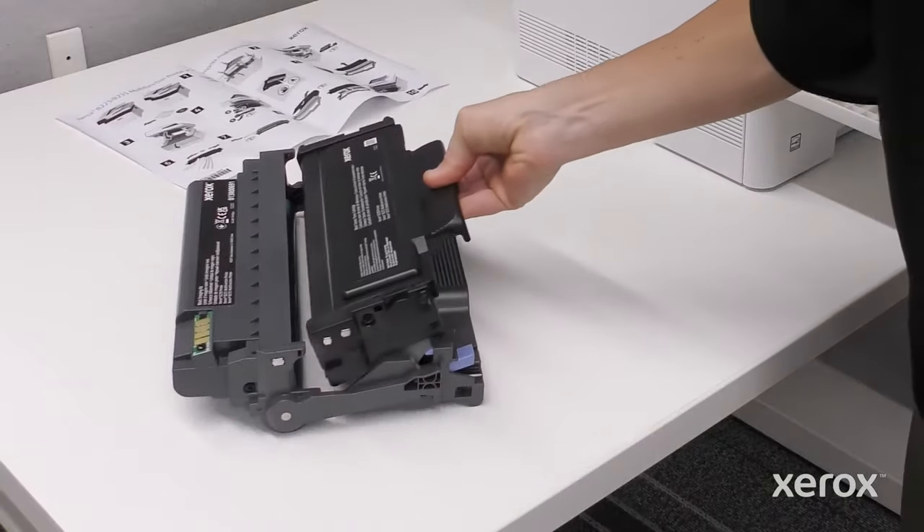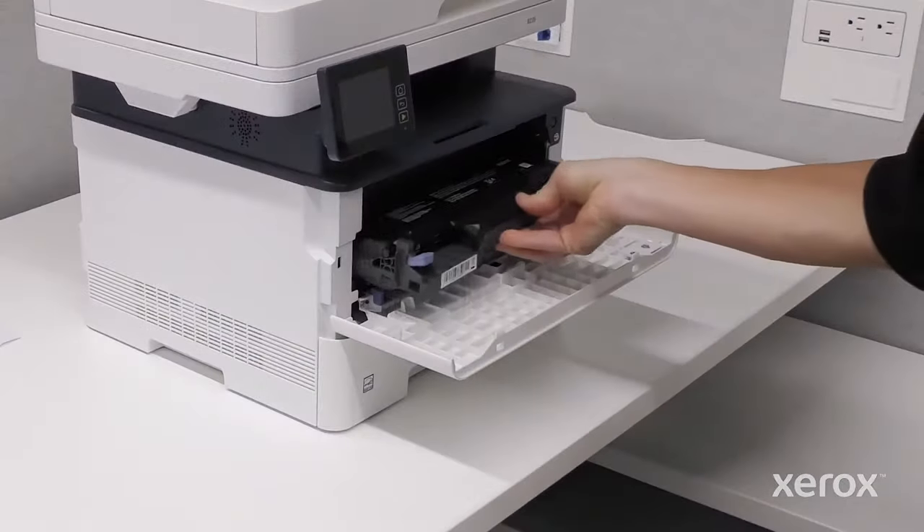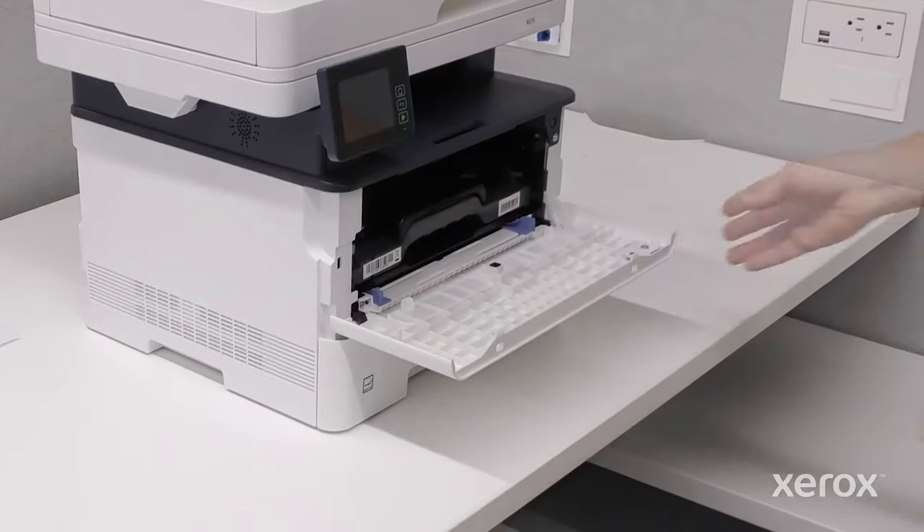Insert the toner cartridge into the imaging unit and push down until the cartridge is seated. Insert the imaging unit into the printer and close the door.